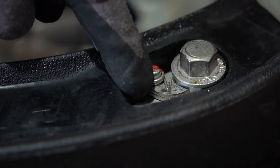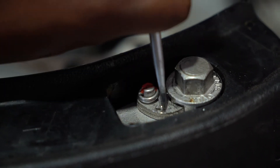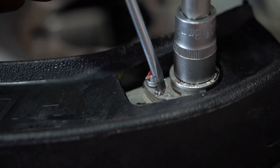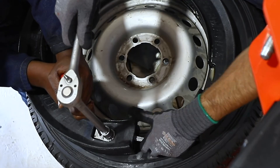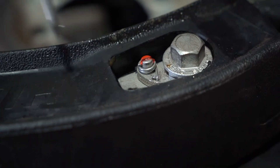Once the bead is off, you will need a screwdriver, an 18mm spanner and tyre levers. Tension the cable slightly and use the screwdriver to pull back the ratchet. It is important to keep the tension on the cable at all times.